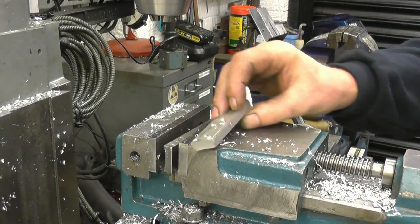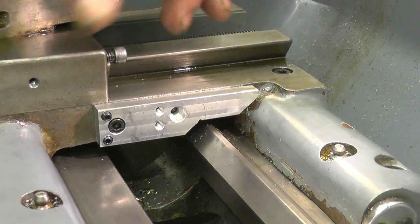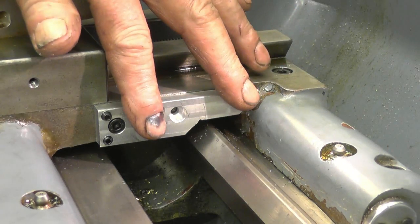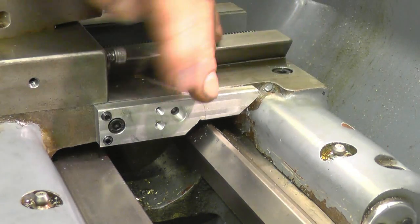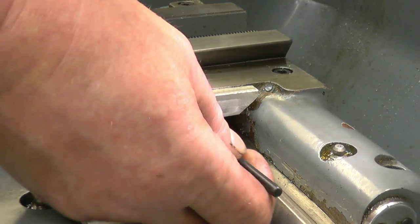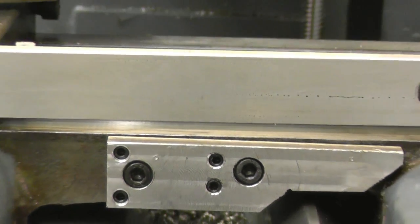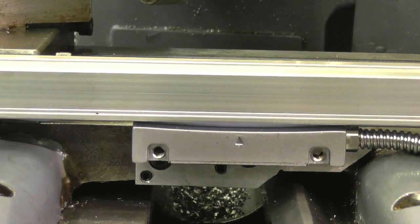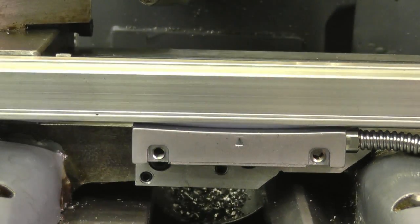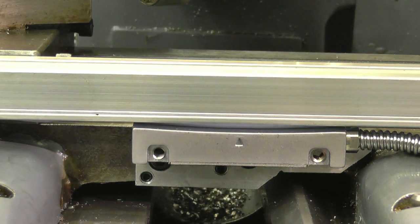We'll just deburr that, then drill and tap that hole next. So you can see we've got the one, two, three, four grub screws so we can adjust that — jack it off its uneven face and get it lying nice and parallel, and also at the correct distance away from here so it lines up with the reed head. This is like a dummy assembly; the reed head is touching the adapter plate that I put onto the lathe carriage. All I need to do now is spot those two holes through for a couple of 4mm bolts.